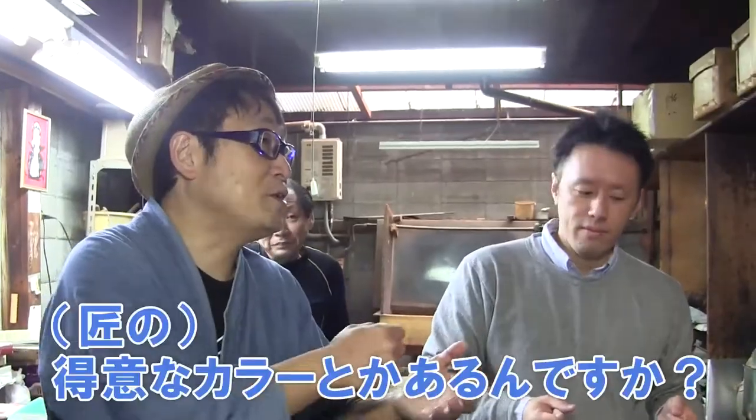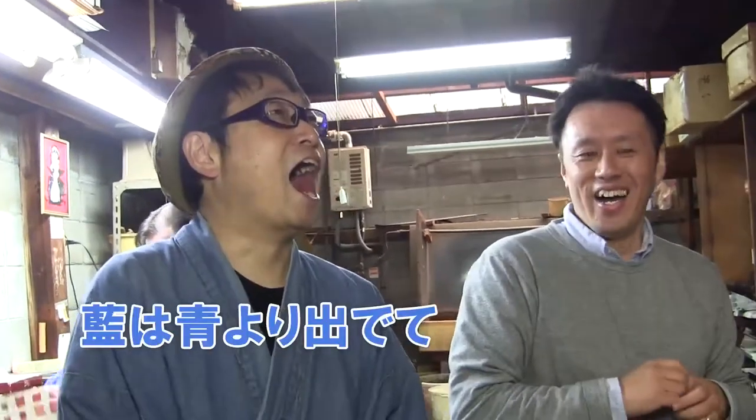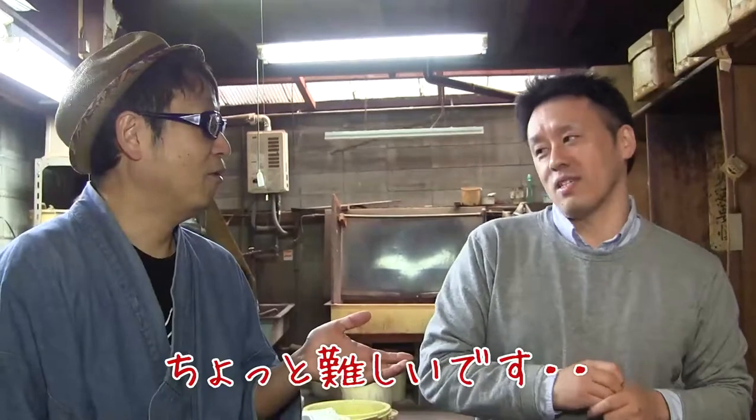Do you have a particular dye combination? Not at all. I'm not particularly good at making blue. There is a proverb that uses the word indigo. Is blue difficult to make? Yeah, it's a little difficult.